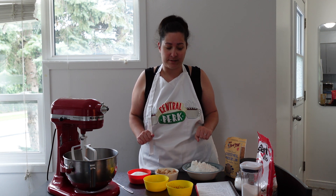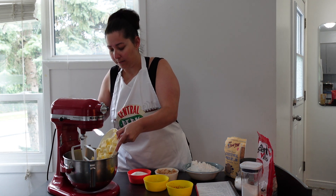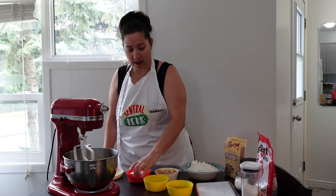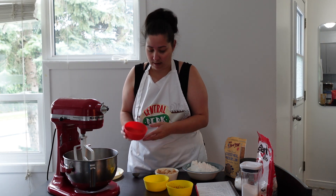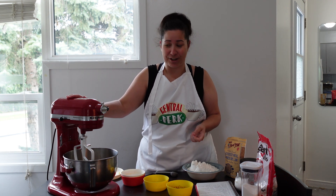First things first, we're going to add our one cup of butter, and then we're going to add in one cup of white sugar and one cup of brown sugar. Everything was already pre-measured, so now we're going to start the blender.